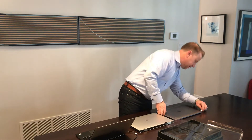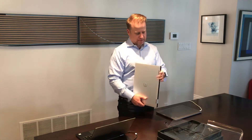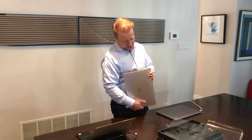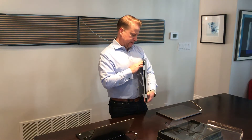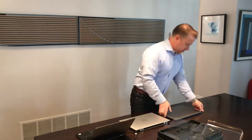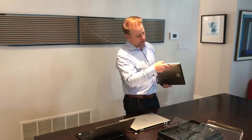Let's boot it up for the first time. Before I boot it up, you can see that it's got a series of Thunderbolt 3 USB-A ports, looks like a micro SD card slot, a power meter on that side, and then two more USB ports on this side. So lots of ports on this guy. Very similar port configuration on the MacBook — two on this side, two on this side.